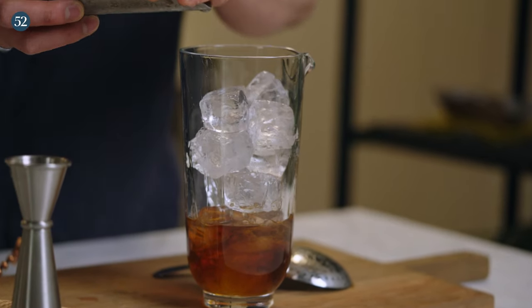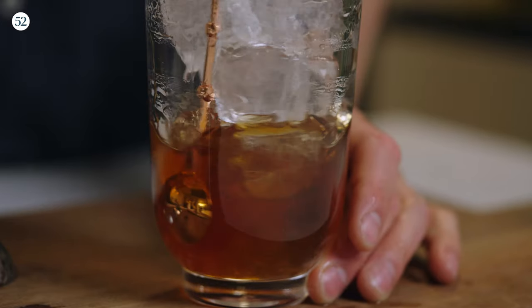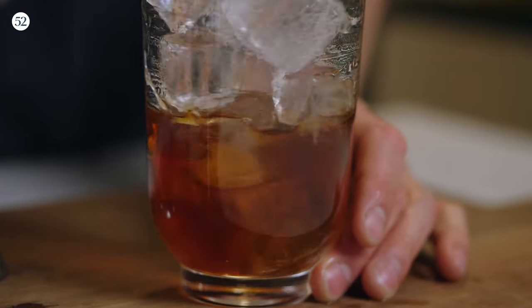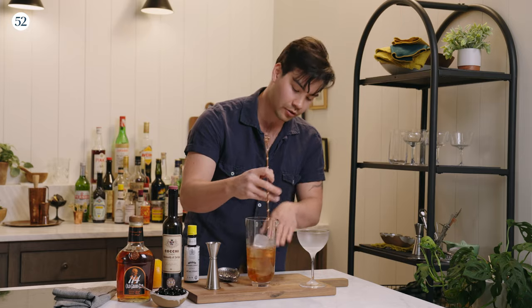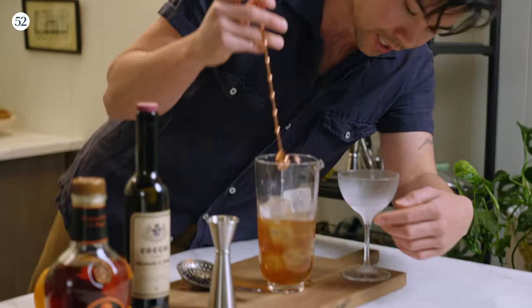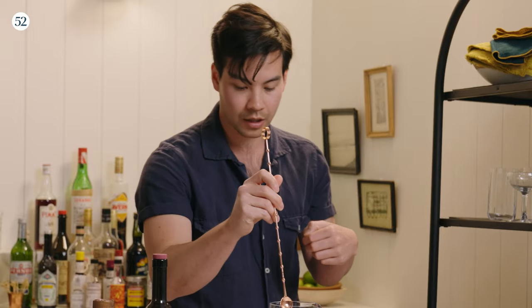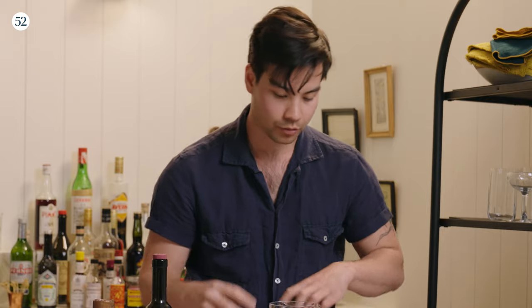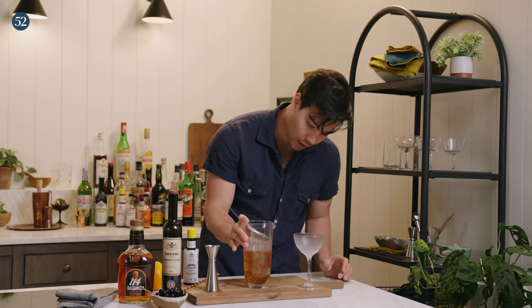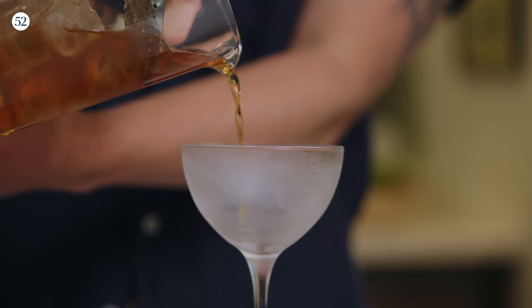I just added a couple more cubes of ice just because the ice has moved down a little bit, which means I can now get more contact with ice. It's not to dilute it more — it's just to make sure that it's getting cold from top to bottom. Now if we look at the glass, we do see it beginning to get cold, so we know that our liquid is cold. It's also getting to the color we want at this point. So now we're going to strain.